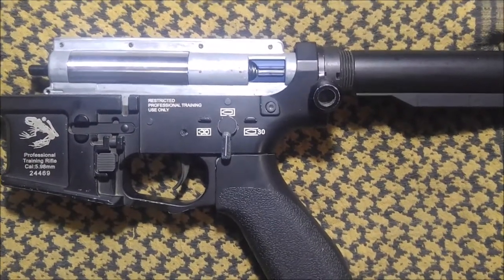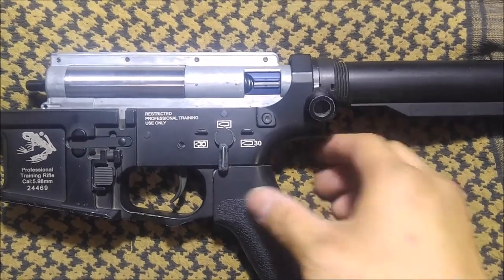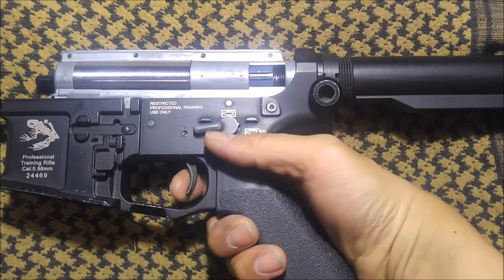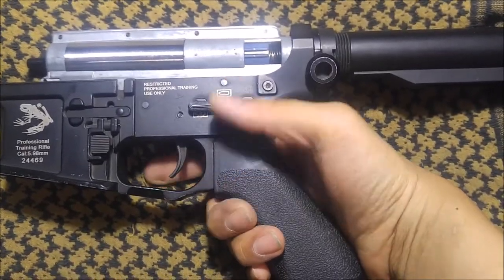To temporarily disable the pre-caulking feature of the Gaten Titan, you will need to pull the trigger and hold it, then switch to auto. You will feel a vibration — release the trigger.